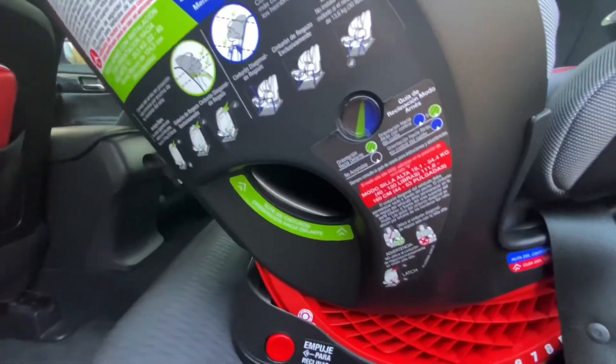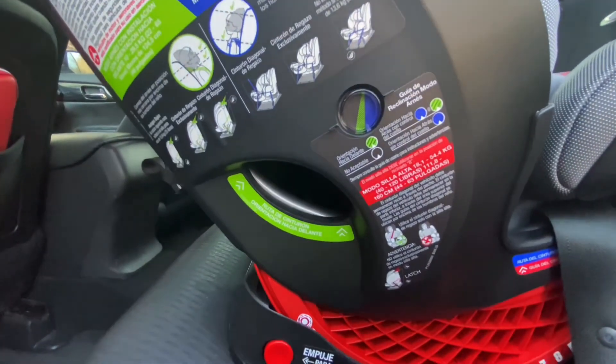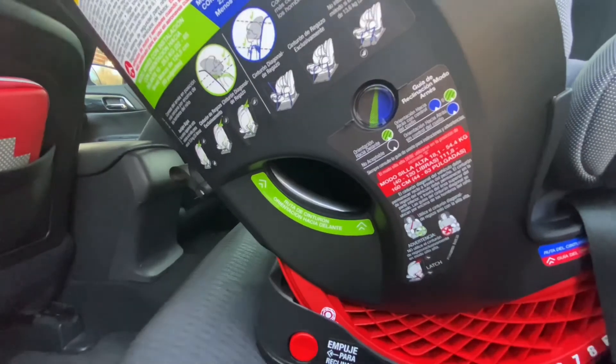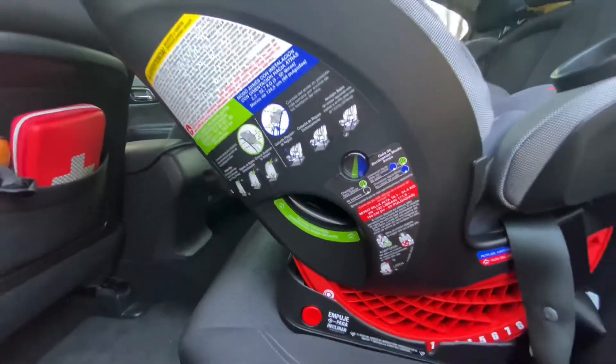Okay guys, so as you can see the leveler is within the blue mark, and that's where we have to be for this particular car seat if it's rear facing. We just want to make sure everything is safe for the baby.